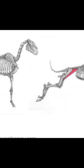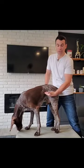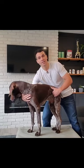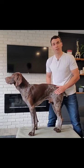The iliopsoas muscle, or the psoas specifically, goes up from the hip and in underneath the bottom part of the spine, so it actually works as a compressor. When your dog is walking around and it's very tense in the back end, the main muscle that tightens everything up in the back end is the iliopsoas muscle.